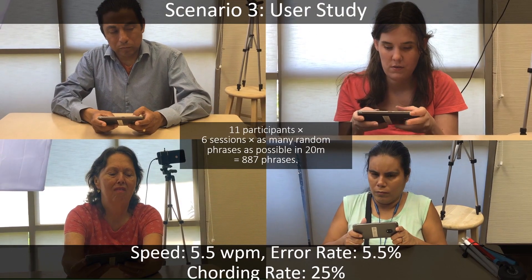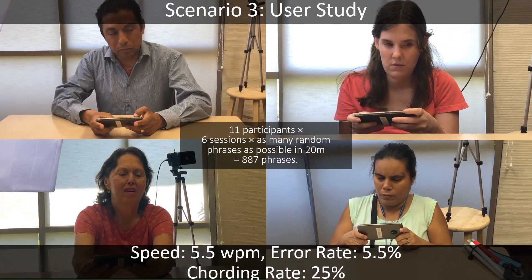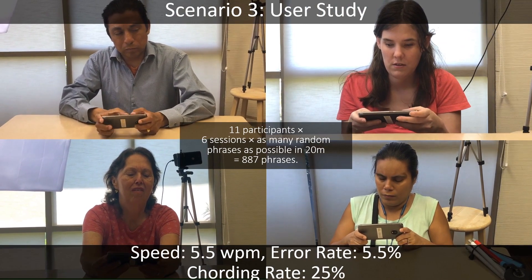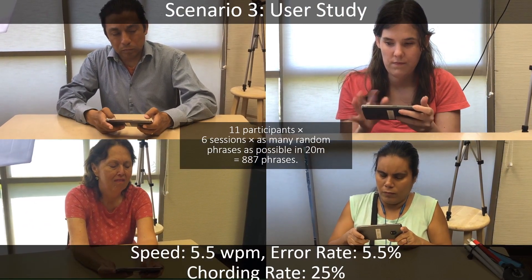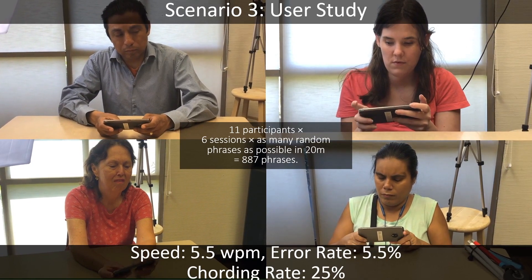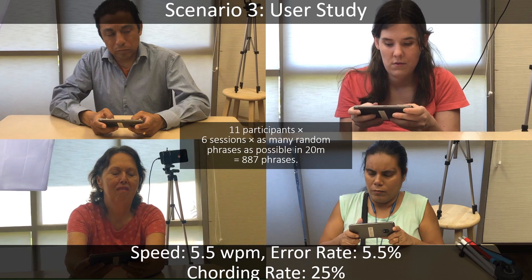We evaluated the refined eyes-free design with a representative user group in a longitudinal user study. Low vision and blind users learned the chords at a much faster rate than sighted users, since they couldn't use visual cues to perform related taps to enter a letter instead of a chord.